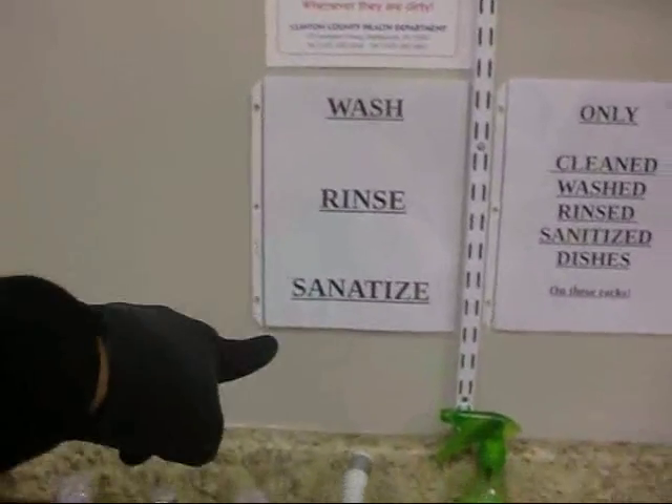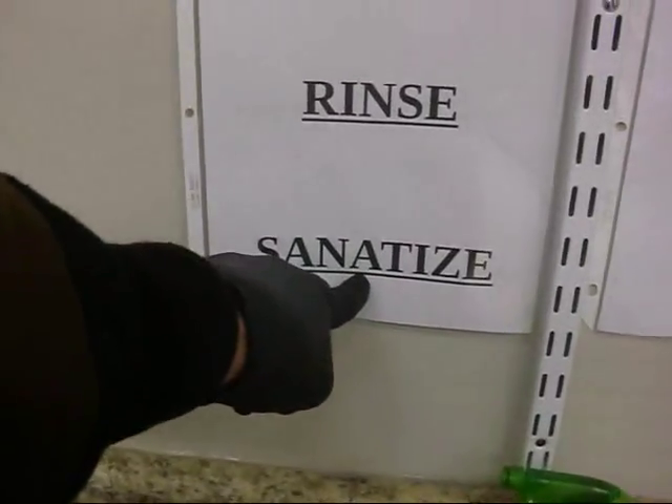But this is the law. Wash, rinse, sanitize. I think that's misspelled. I think it is. Oops. Oh wow — here it's correctly spelled.